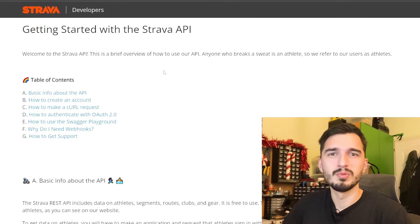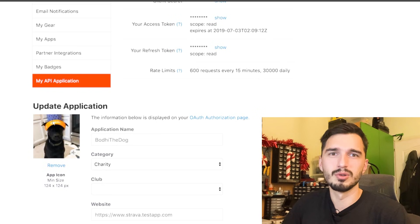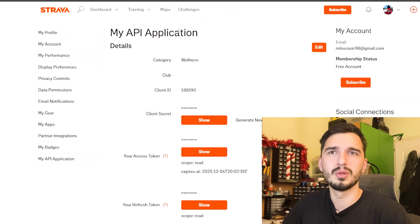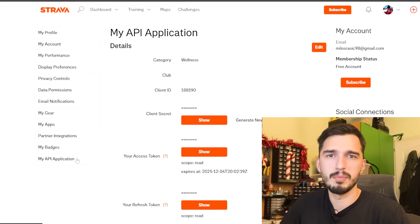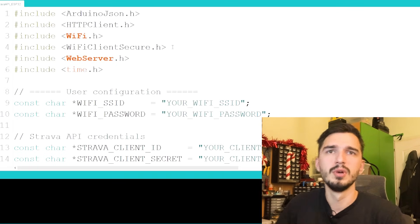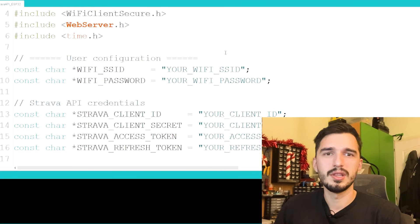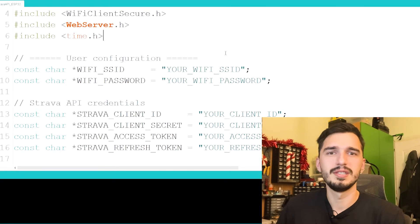With the mechanical and electronic part complete we can focus on software before finally going on a run on this chilly December night. Since most of our code will revolve around Strava, we need to check out the Strava API. They have a great blog on Strava Developers about basic functionalities and tutorials on how to get started. We will only use the most basic stuff with the token so we can get data for our runs. If you log into your Strava account and go to settings and then to My API Application, it will prompt you to make your app if you don't already have one. You will get your client ID, client secret, and two tokens which are important. The ESP32 code creates a small web server that grabs JSON packages from the Strava API so we can see the latest activity.